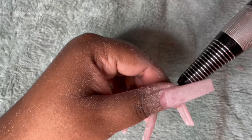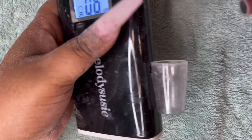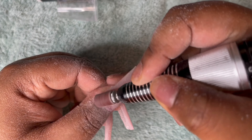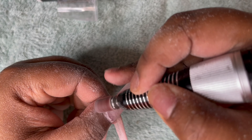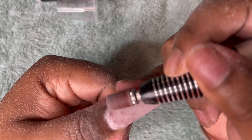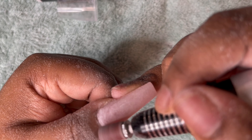Now I'm going to take an 80/80 grit sanding bit and put that on number six on the drill. I need this going forward. I'm going to go around the cuticles with very light strokes — you don't have to be heavy-handed — just to clean it up a little bit. I like a high apex — just a preference, some people don't, but I do.